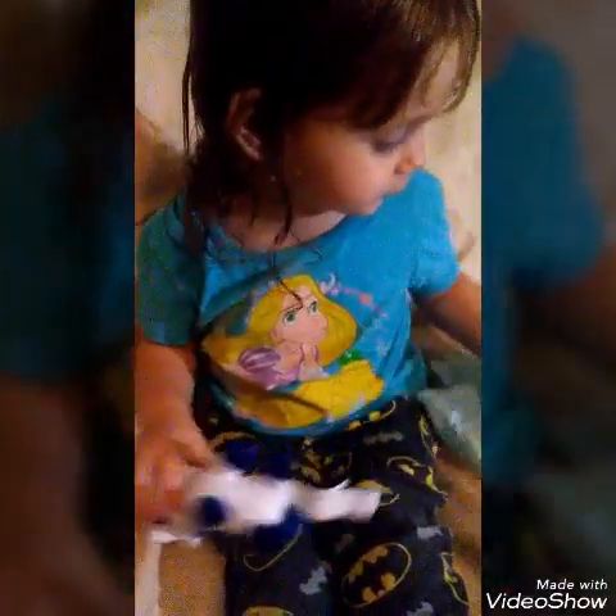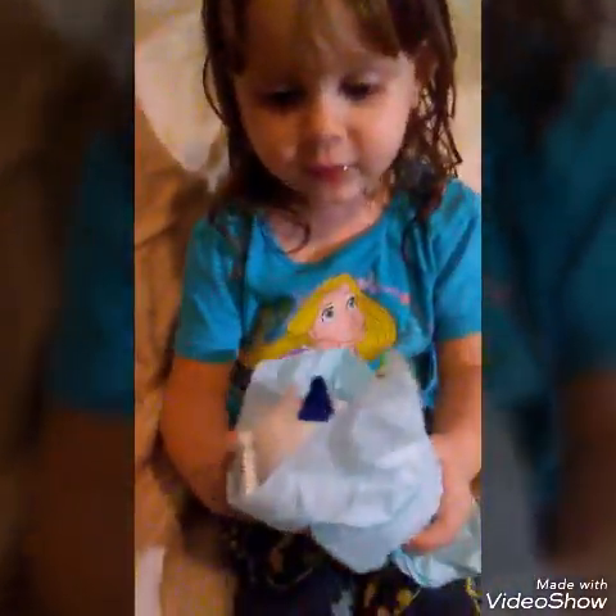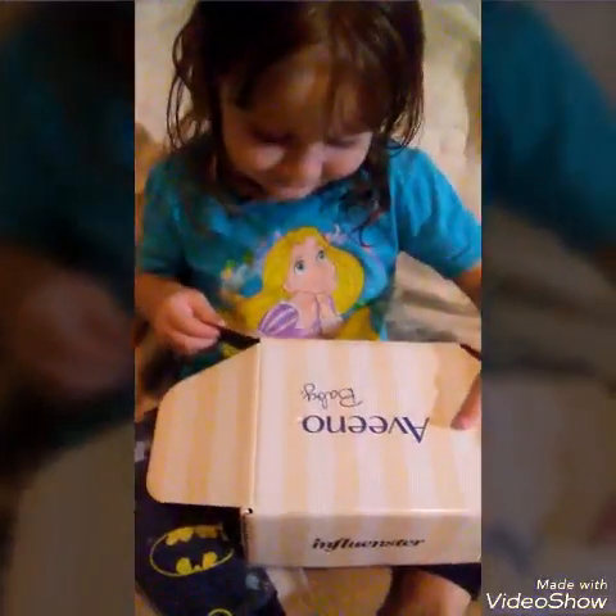Hope you guys don't lose my channel — bye bye! Thanks for watching.